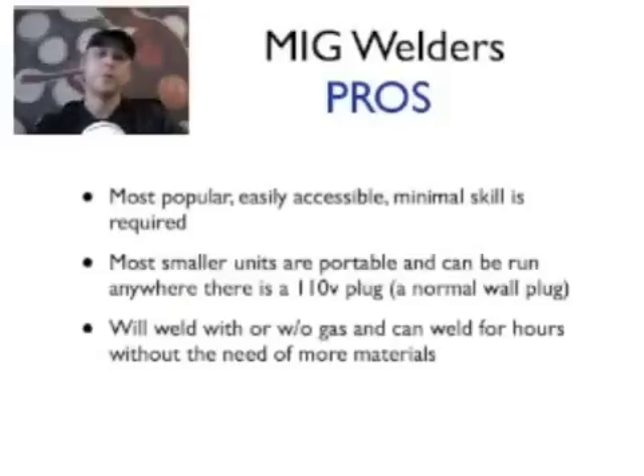Let's start with MIG welders. MIG welders are great — 99% of the welding I do is with a MIG welder, and a small one at that. They're the most popular and easily accessible units there are. If you want to get started today, you can literally go down to any tool rental place or any Home Depot that has a rental store and rent a welder for as low as about 30 bucks for a few hours.